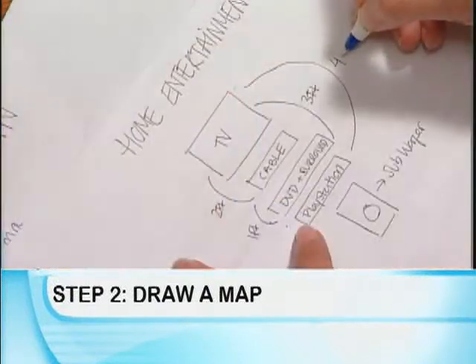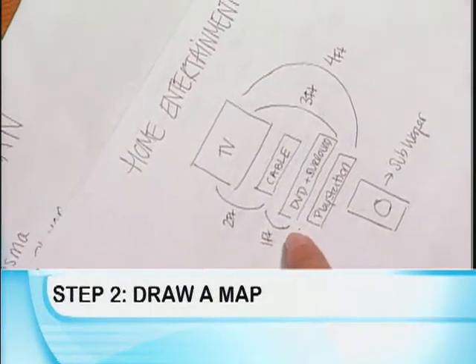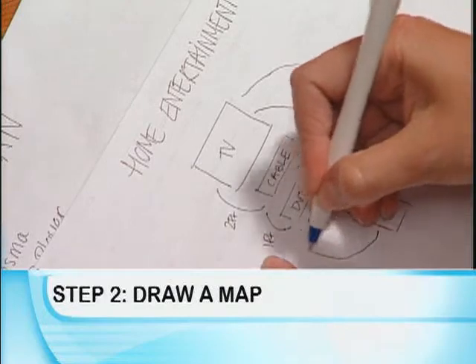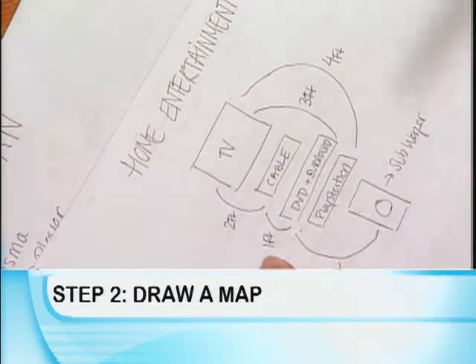The second step that we strongly recommend is that you create a system map. Visually create a representation of all your components so you can figure out how they're going to connect to each other and in what order. That's going to help you determine more easily exactly what you need in terms of products and connectivity for cabling, and it will also provide you with a map and guide to help you during the installation process.